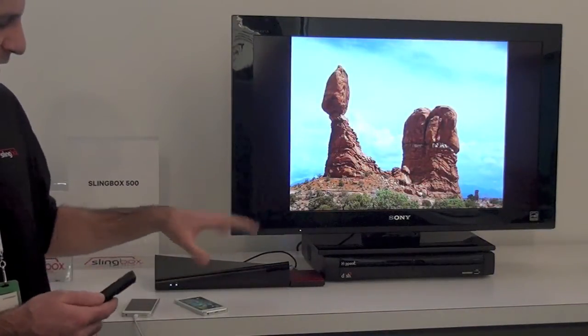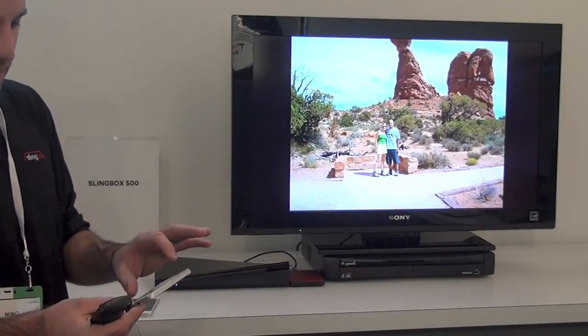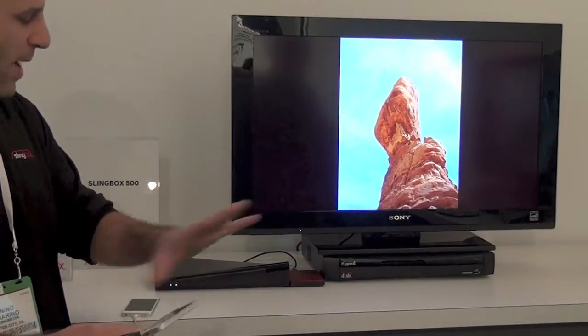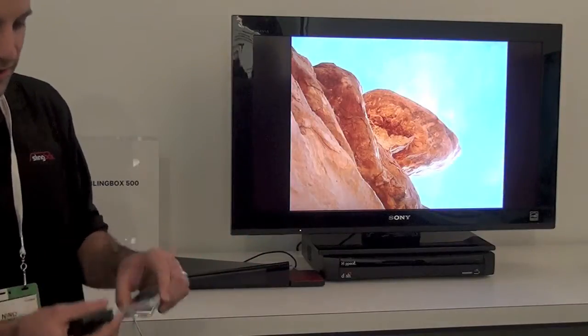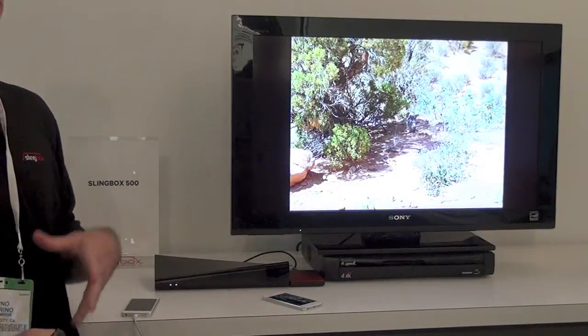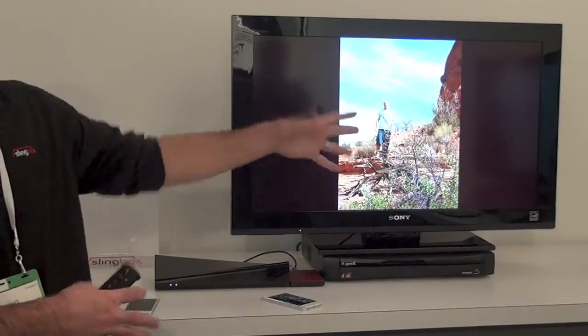One of the other slick things that we've done is a feature called Sling Sync, where the content from your camera roll on your mobile device can automatically sync to the USB hard drive attached to the Slingbox 500. So I walk in the door, throw my iPhone next to my Slingbox, fire up the Sling app, and it'll automatically copy all the new photos and videos onto the USB drive so that they're permanently available on the TV.